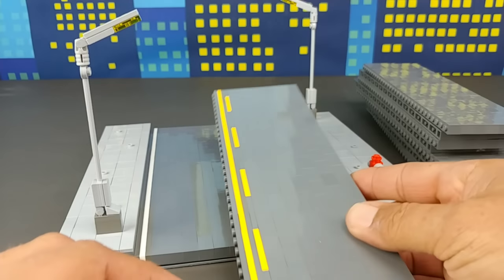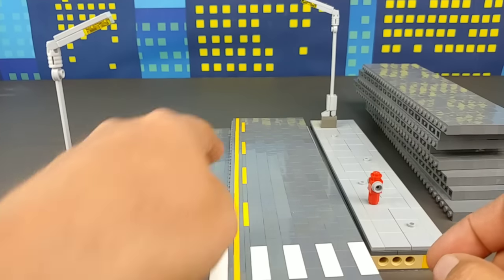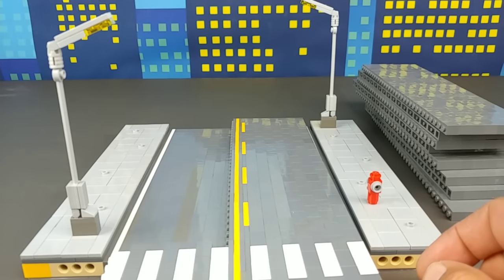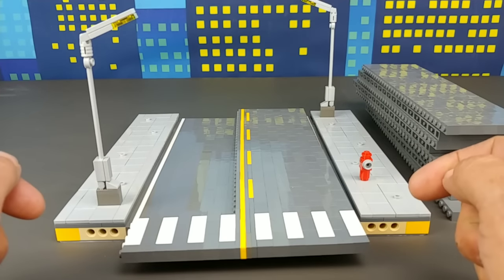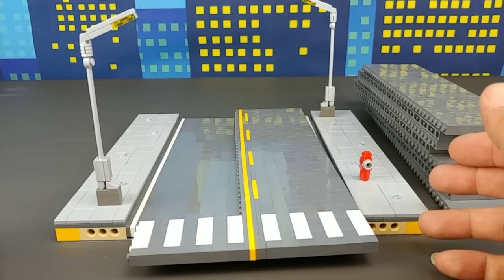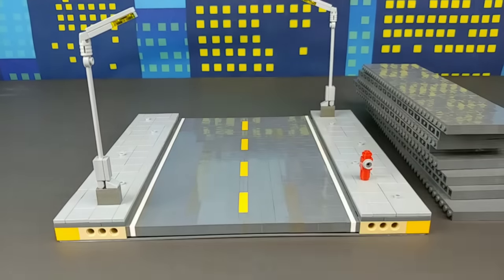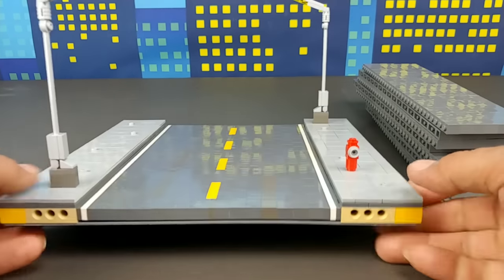There are a lot of different ways you can do things. For example, this would be another version of the road - this gives you the solid line with the pass lane on the edge, this would be the crosswalk, and then you want to put a solid white line here for the hold bar for the stoplight. There's a lot of different things you can do to make your very own LEGO roads, and it depends on where you live and how detailed you want to get.